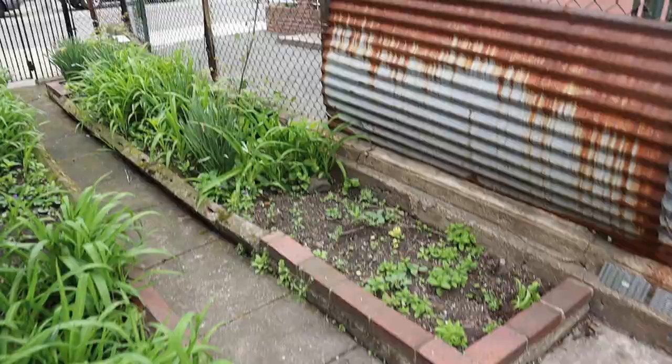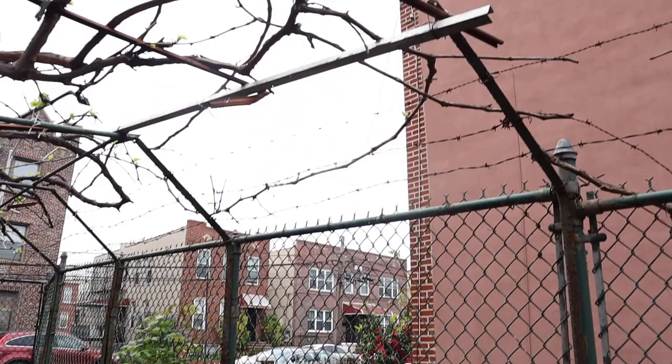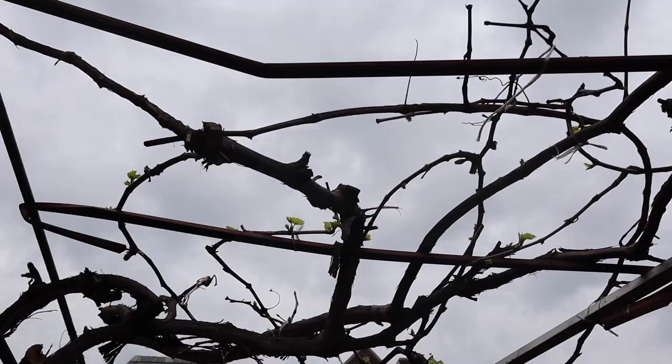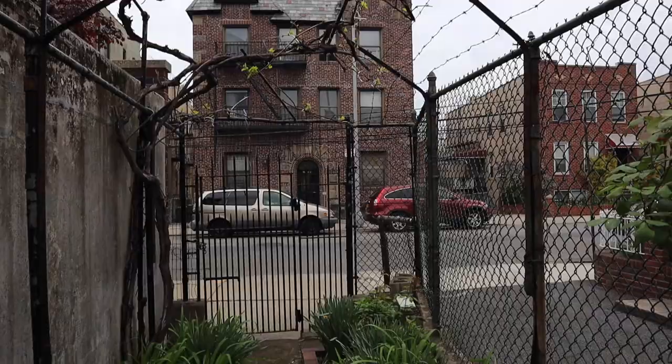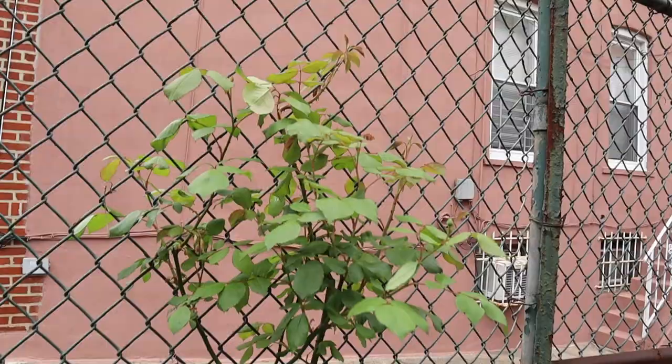Over here I have something so exciting — look at that! The grapevines are waking up! Last week I didn't notice any new growth but now if you look up there, there's a lot of new leaves coming, which I think is super cool. Down here the rose is just growing so fast — I can't wait to see these blooms. Look below too, how big it is — these guys are just getting huge.